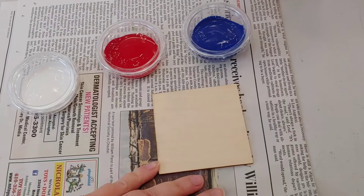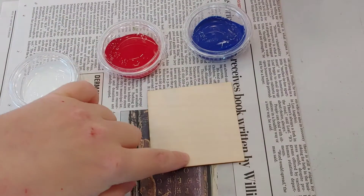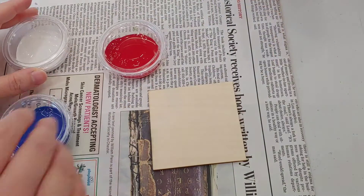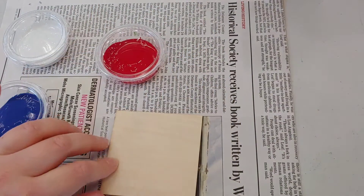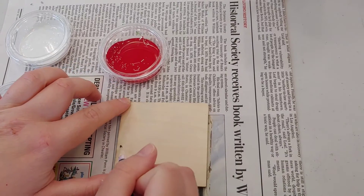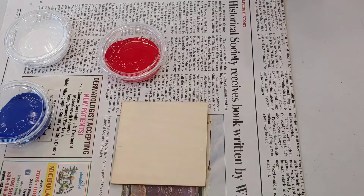I'm going to do this a little bit different. You can do the Captain America shield, which would be the circles of red, white and blue with the white star in the middle. I'm going to do a mock-up of his uniform — blue on the top with the white star and the red and white stripes. So I'm just going to mark off the stripes and then I'm going to use masking tape.